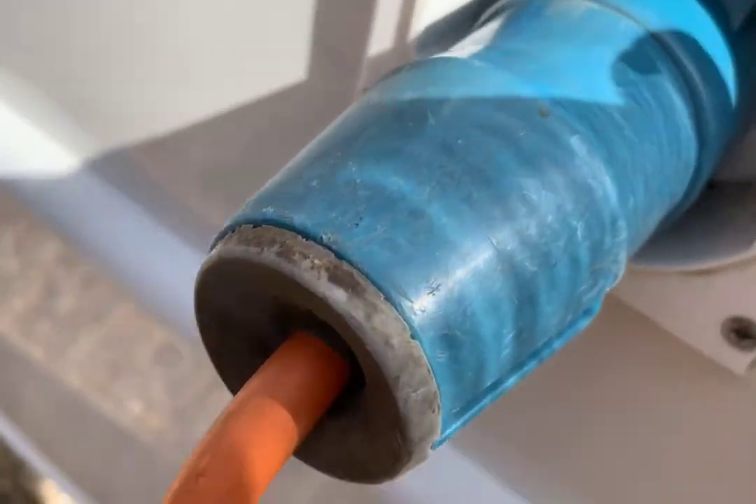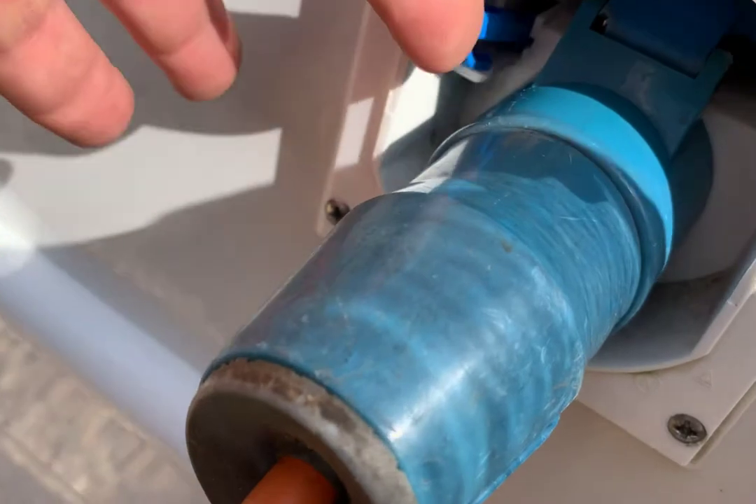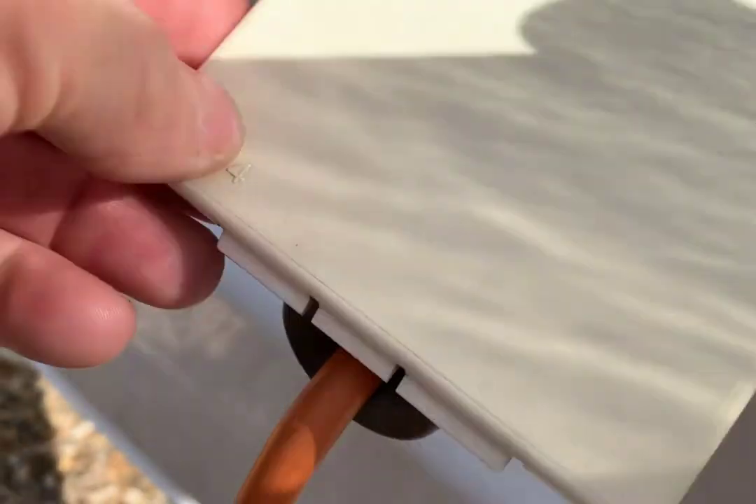There I've got the lead plugged into the side of the motorhome, pushed all the way in. The blue little lever to the left — that's when you pull it out, press that down and pull the connection out. So now we're powered up to the motorhome.